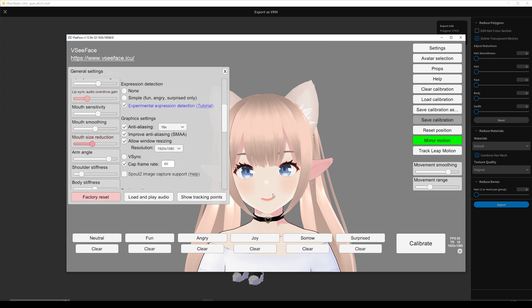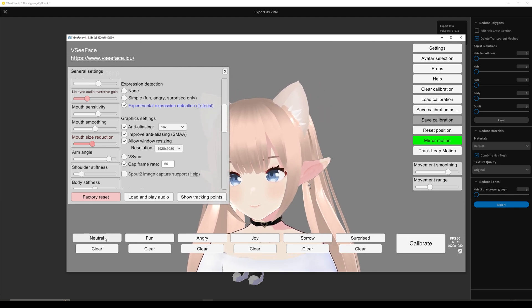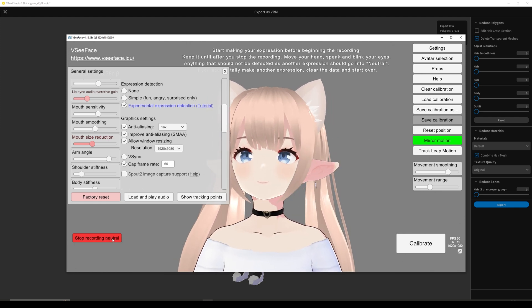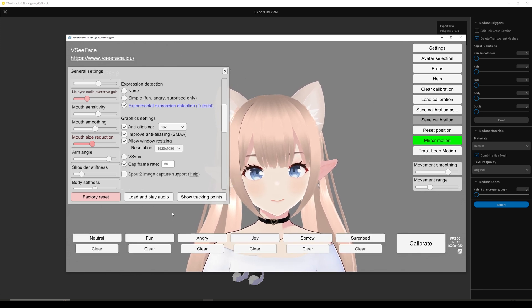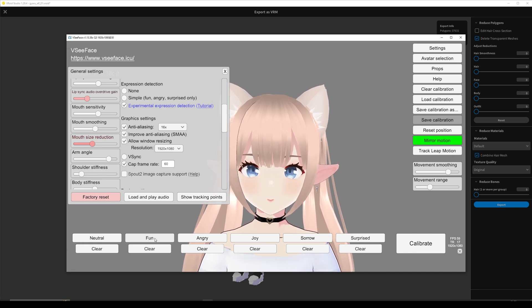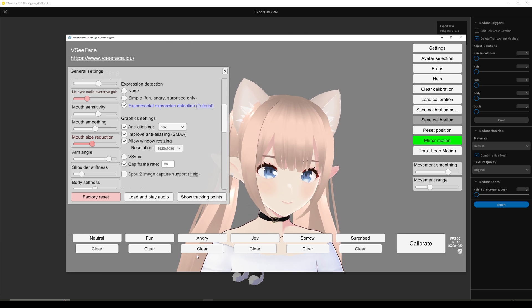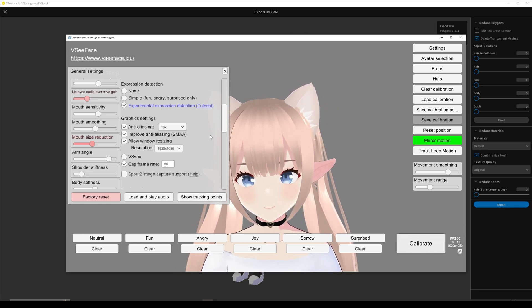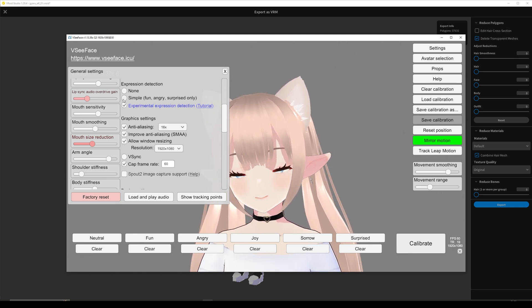Then click and then click calibrate — it's very intuitive. Now it knows my neutral face in real life. Then with fun, I would have to make a fun face in real life, then click, and then show my face all around. Try to do it slowly, then hit calibrate. We can also do this one, which is a simpler version of it.